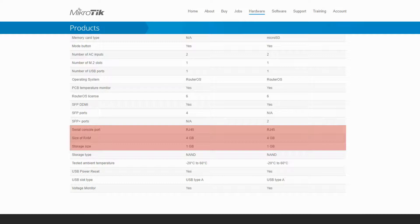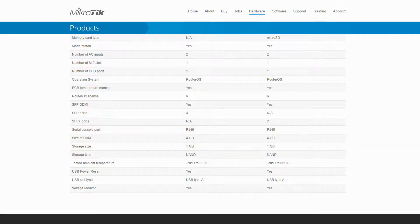Just to clarify, if we put the two CCR1036-EM versions next to each other, the specifications table would look exactly the same, and the only difference would be the fact that the EM versions come with a RAM size of 8GB instead of 4.